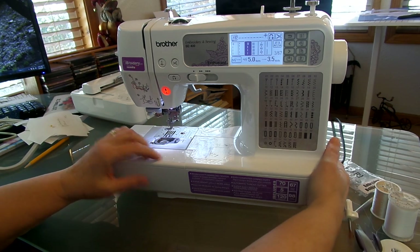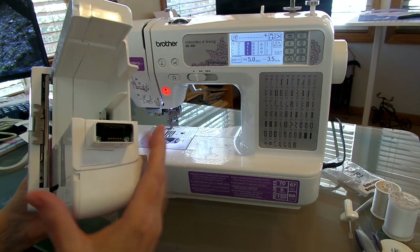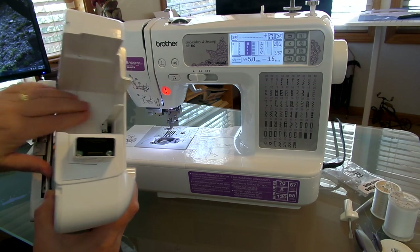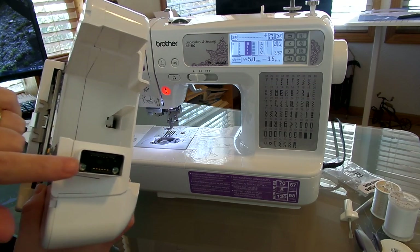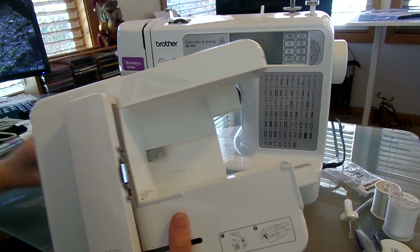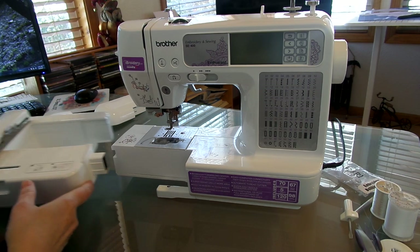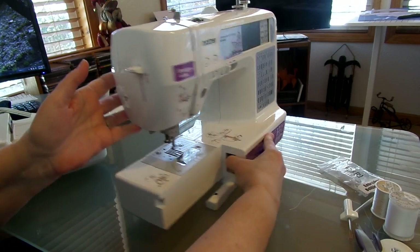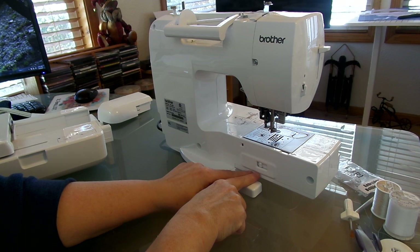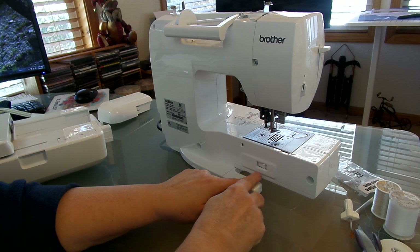When you change your carriage, make sure you keep your machine turned off because the carriage has a computerized attachment and you want to keep it clean. Keep the bag it comes in — or a two-gallon bag — so you can keep it clean since it hooks onto the machine. Go ahead and turn it off; they say you should always have your machine off when you put your carriage on. This one is very lightweight and just slides right on.